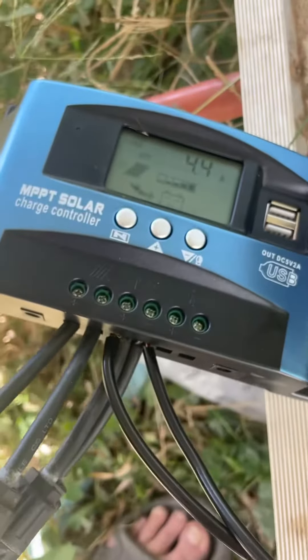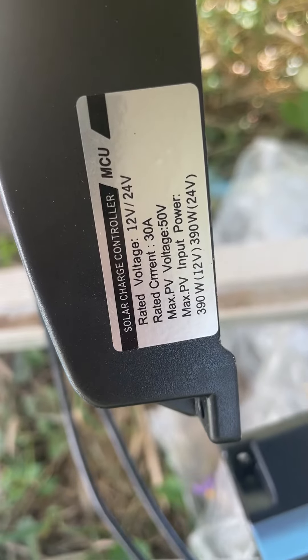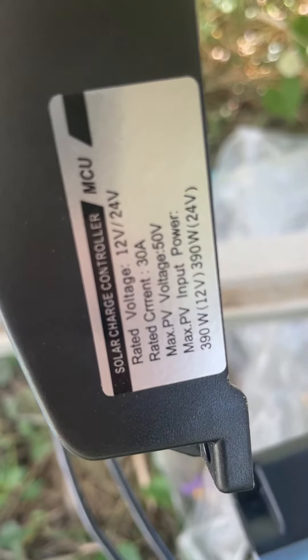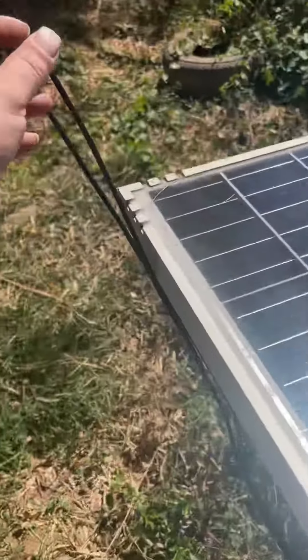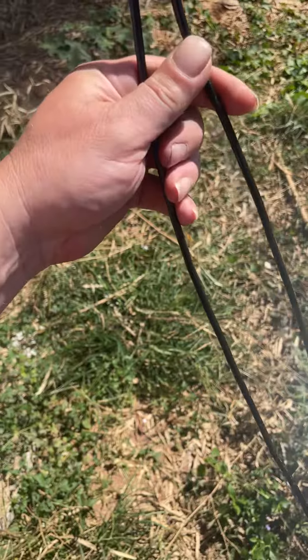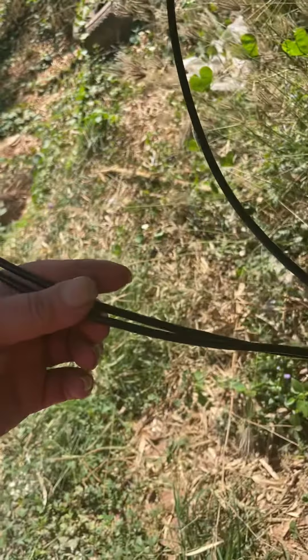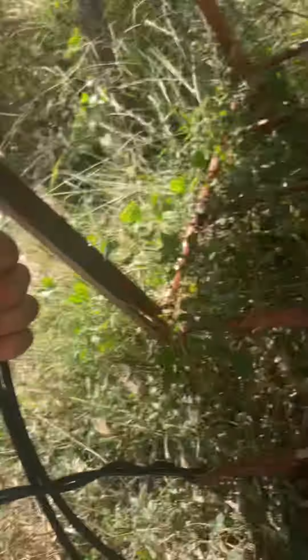These are 30-amp controllers. At 24 volts I can do a 390-watt panel, and these panels are 360 watts, so that should work. I bought two controllers — one controller on two panels. I've got two controllers charging one battery: one positive, one negative, at 24 volts.